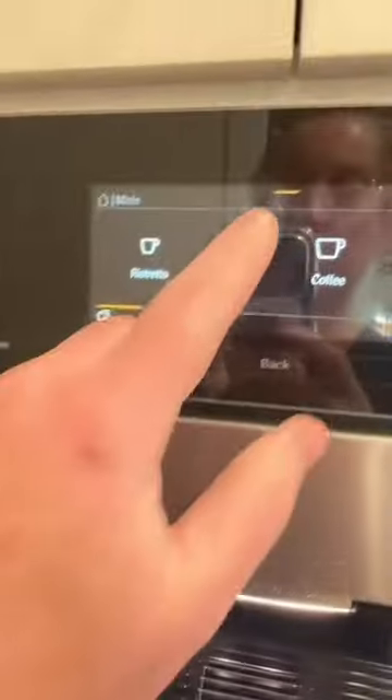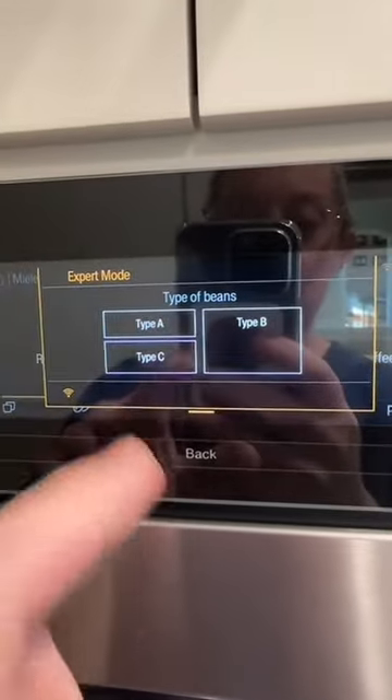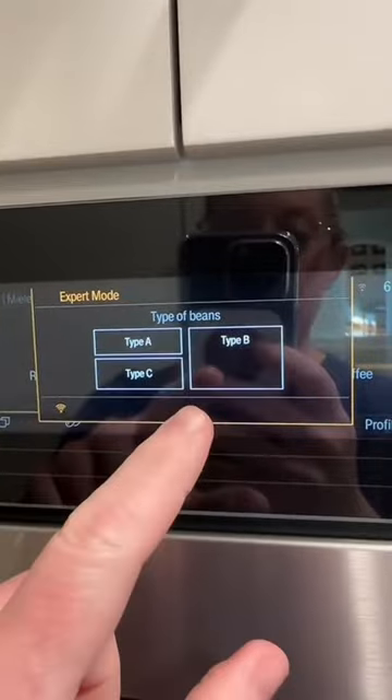Through here you can pick the type of beans you want. It's got three different bean containers. You can do espresso beans, you can do a decaf, a cap, whatever type of beans.